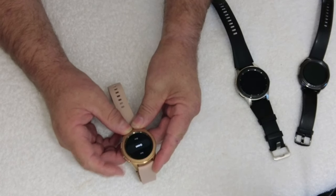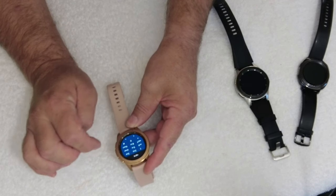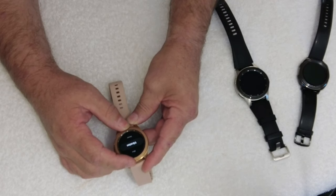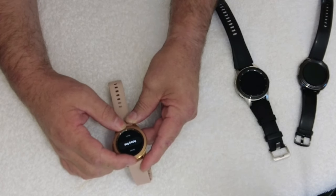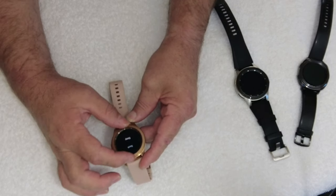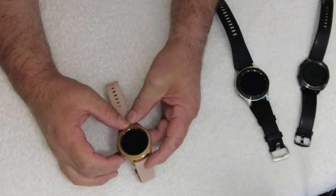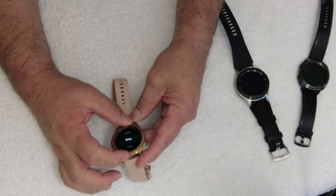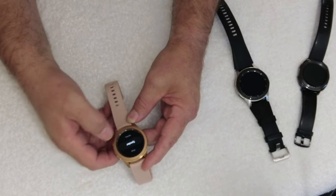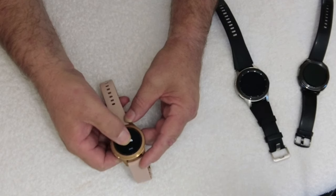Sometimes it does struggle to get back — use the top button. You can test in back mode, and also green and blue to make sure all the pixels are there. You can test your vibration, test your sensors, do a full factory reset, do a touch test, check the sleep, and test the speaker — though it's very soft.